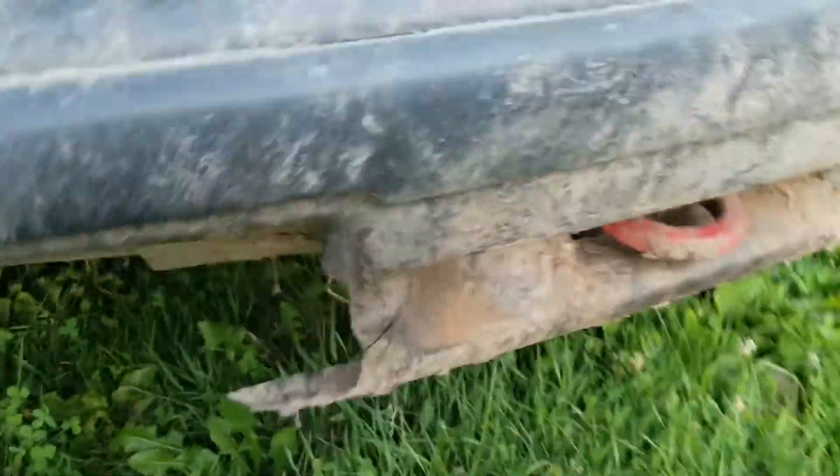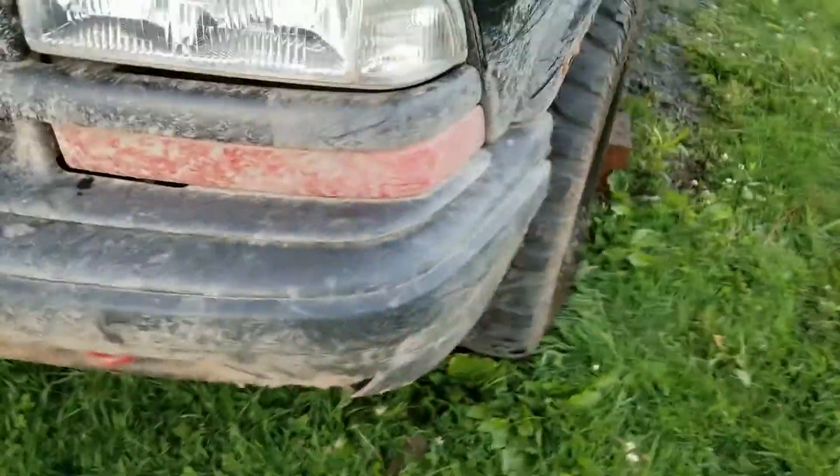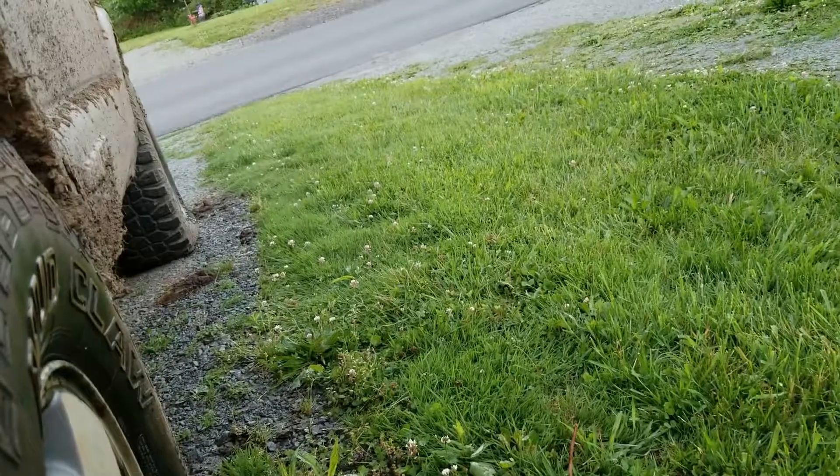This bumper got all busted up — probably helped coming off the trailer. Let's just rip it off. Oh, she got on there good.